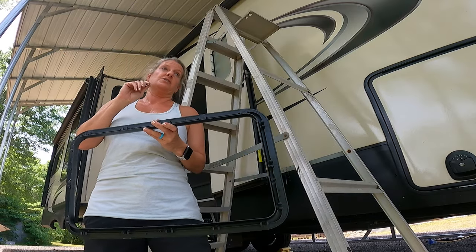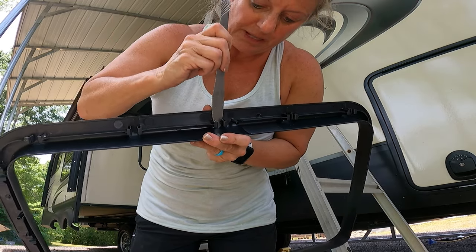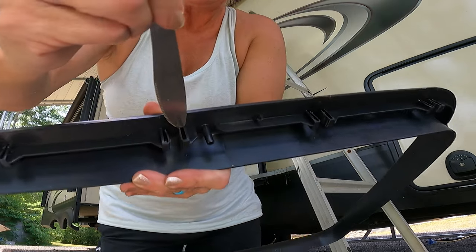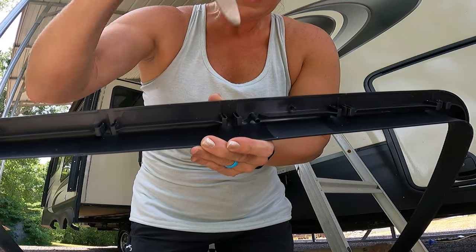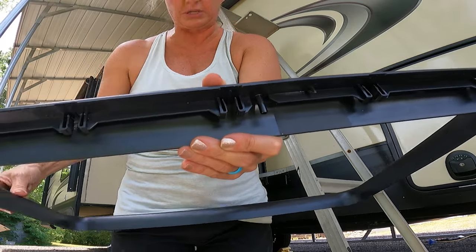I wanted to show you up close because this was something that guy showed, and it really helped because you had a visual of how it works. What you're doing is you're sliding this in and you're just pushing these pins apart. It keeps moving and it's got a bunch of different clips, so you may have to do one and then just move it out. That's why you've got to have shims of some sort to put in there.